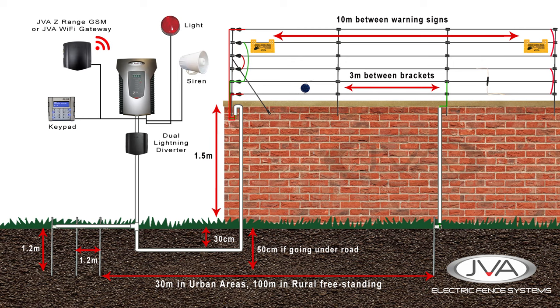A JVA Z-range GSM or Wi-Fi gateway can be added to give the fence owner control over their fence from anywhere in the world. Notifications are sent to their cellular device and it allows them the ability to respond accordingly.